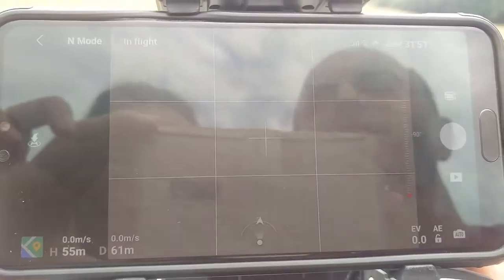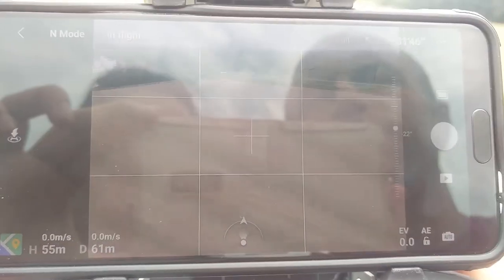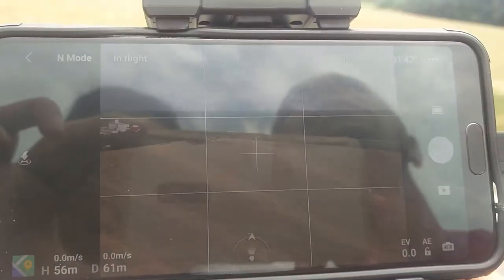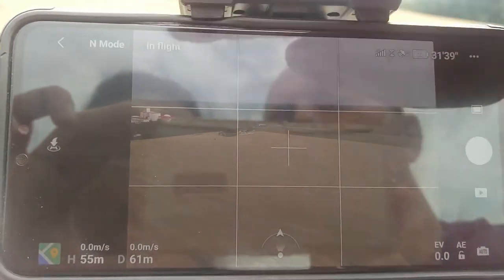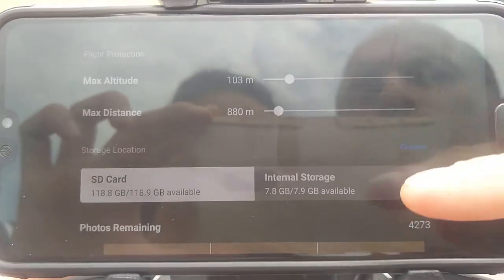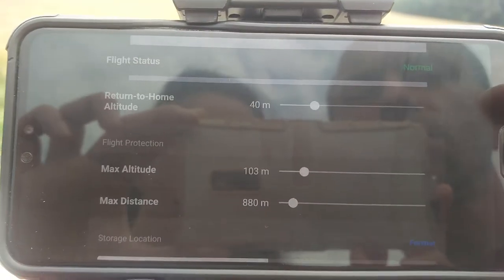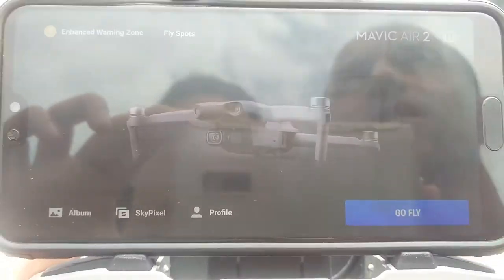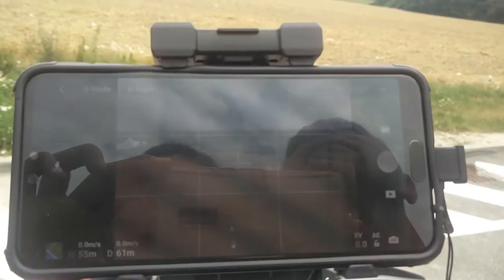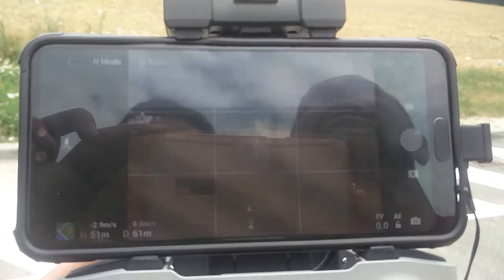You can see the connection is stable — it's been about half a minute now. We will also check the flight status — flight status is normal. I'll show you there are no errors. Now we will go to safe landing and perform the landing.